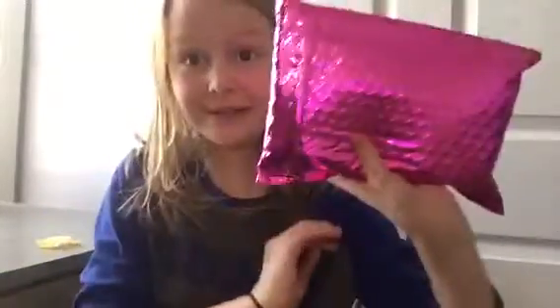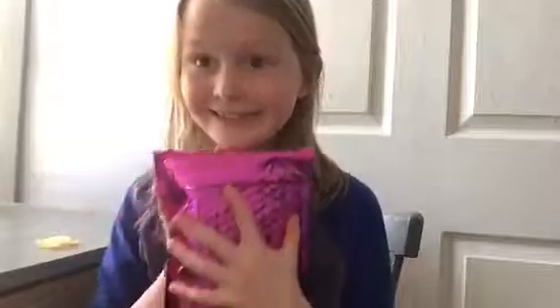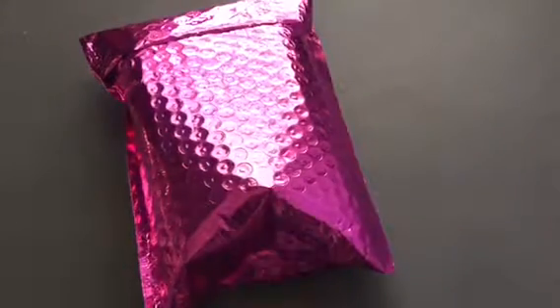Hey guys, welcome back to my channel! Today I am so excited for this video. I got a mystery slime box off Etsy and I'll be opening it. I have no clue what's in there — as you can see I have not opened it up yet. This is not fake, I promise. It's from Kate's Slime Factory off Etsy. I can't wait to open it. Are you ready guys? Let's open it!